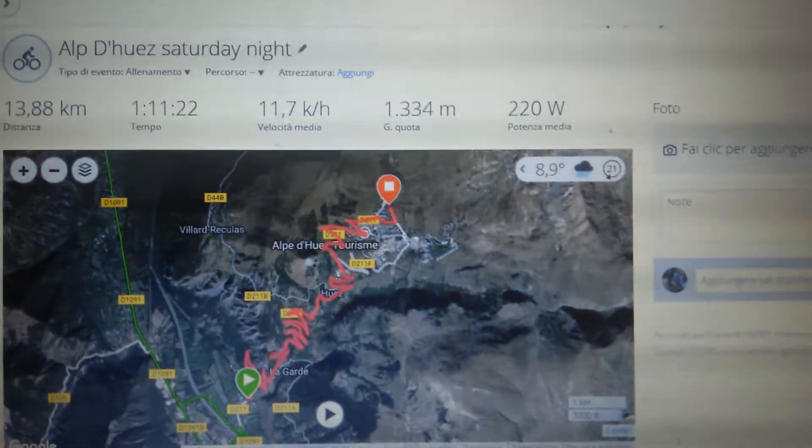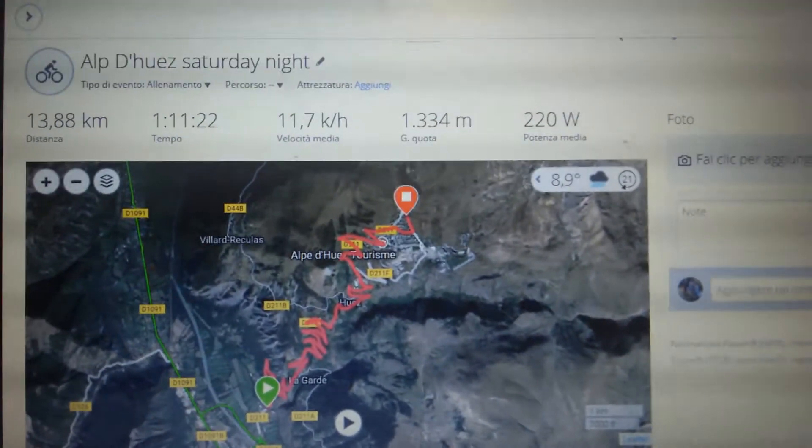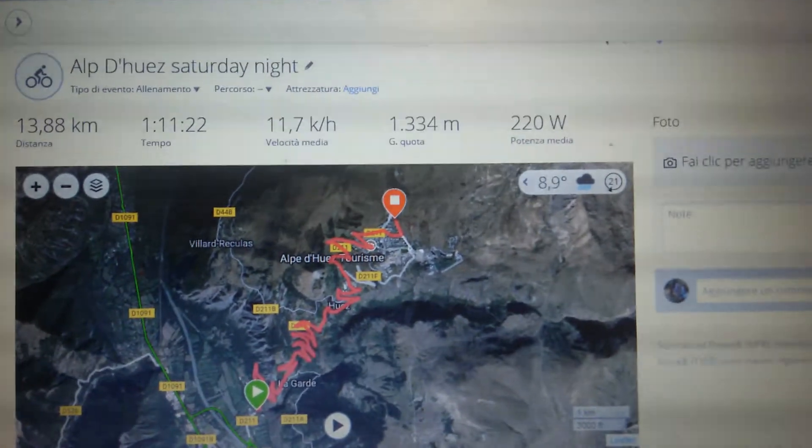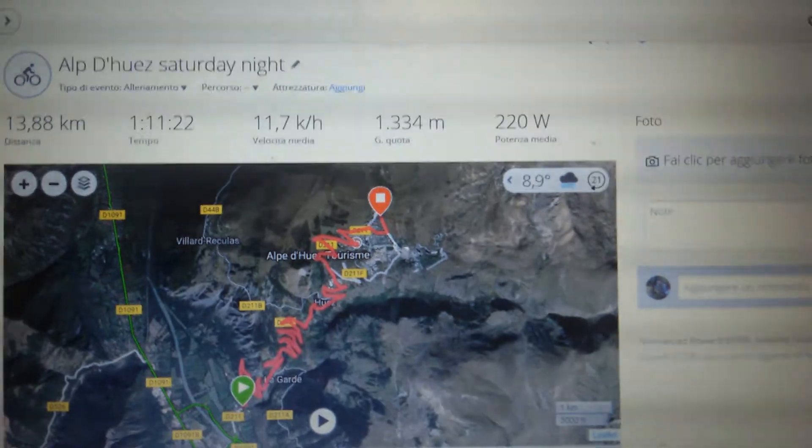My time: the total climb is 13 kilometers, one hour and eleven minutes. Average speed, average power — my average power is close to my other rides when I'm riding outside, but as I said, I'm still contacting Tacx to be sure about the calibration.